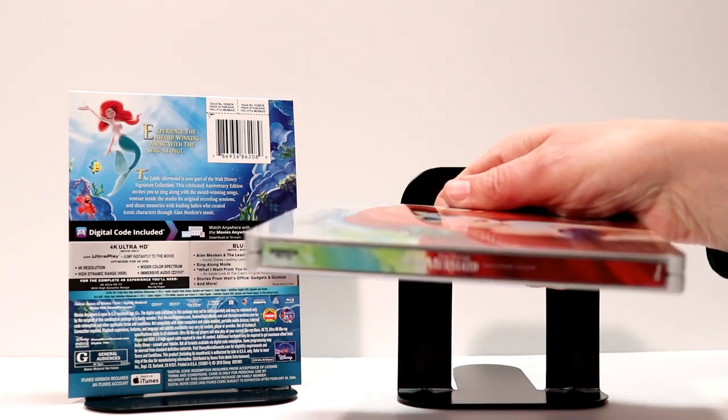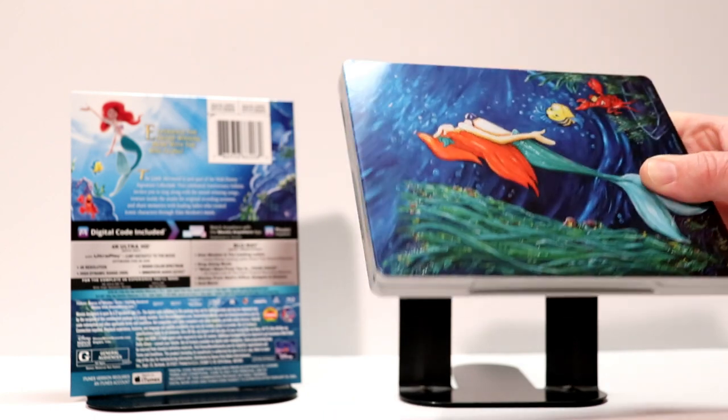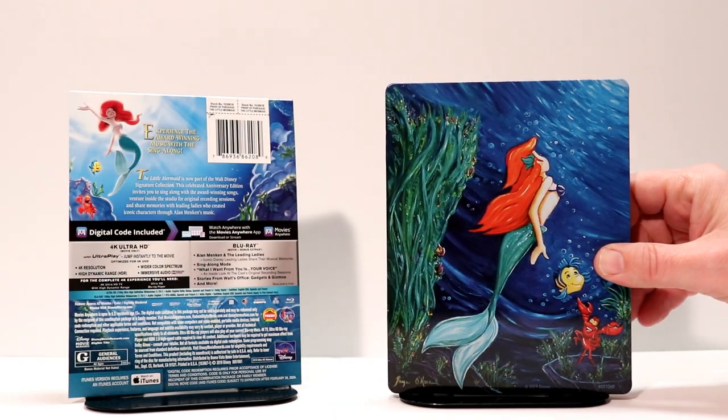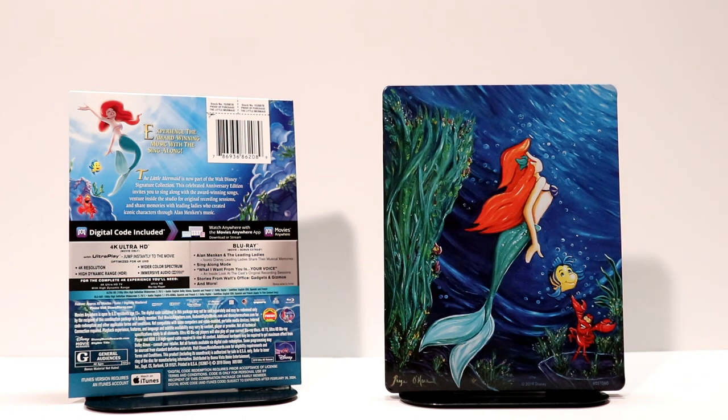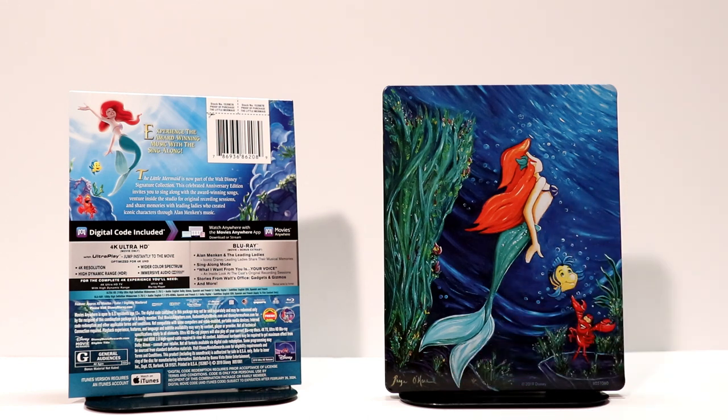And here is the spine. And here's the back — I really like the artwork on the back, it looks very nice. I've got Sebastian and Flounder, and I've got another signature from Paige O'Hara at the bottom.